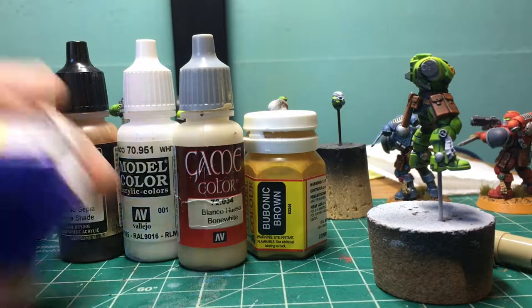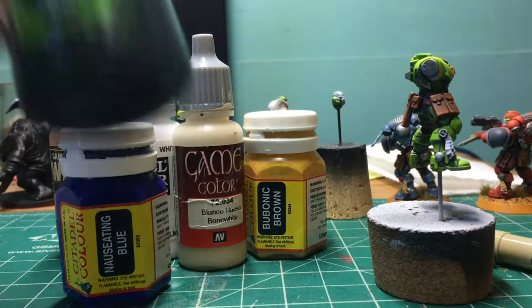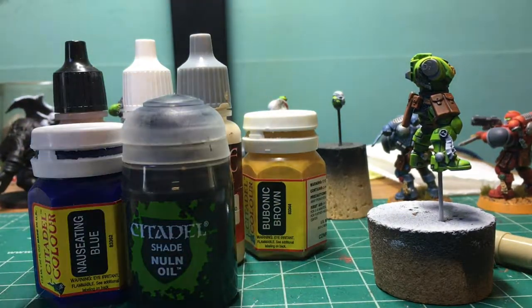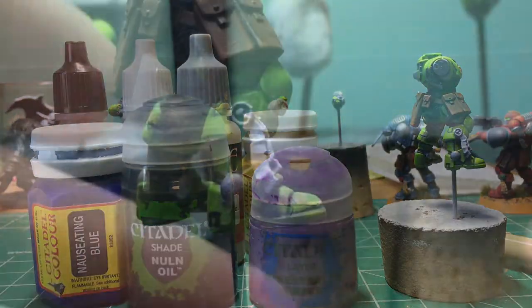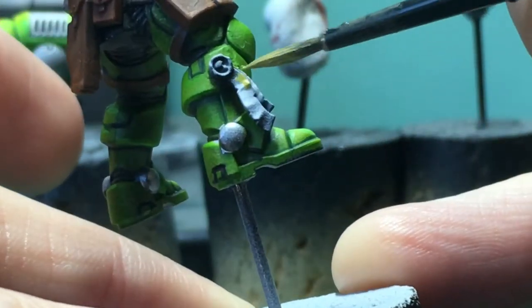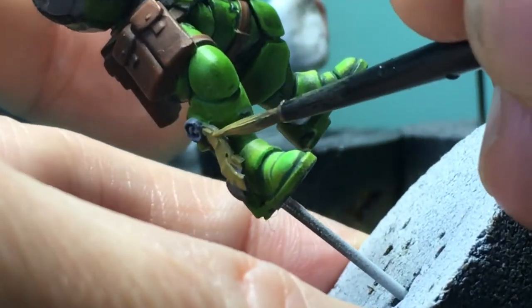Purple is part of the secondary triadic, and I'm doing some glowy purple eyes, so it'll look great with a black wash. And then this is going to be the highlight color. I only needed to do one coat on pretty much everything on this one, actually. So that was kind of nice.